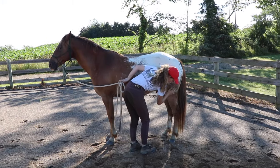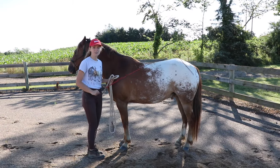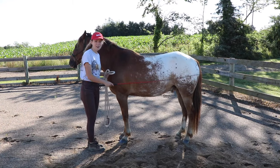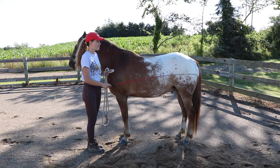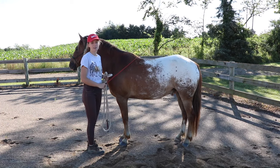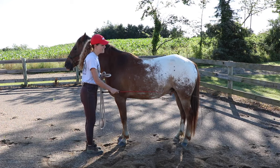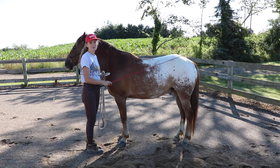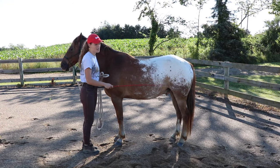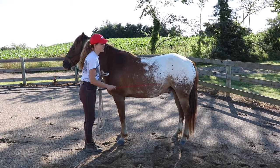If you touch them with the lunge whip and they start dancing away or getting really upset, once you hit that trigger area and they get worked up, move the crop back to somewhere the horse is comfortable. Let the horse settle down, then slowly work your way back to the area they're upset about, so they can get used to that pressure and learn it's not going to hurt them.